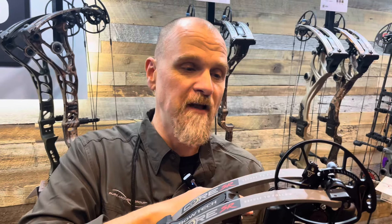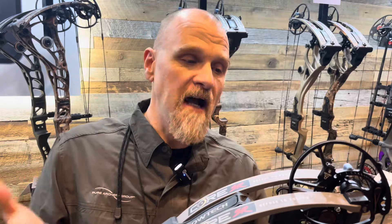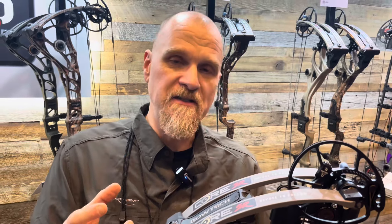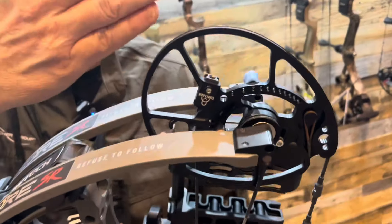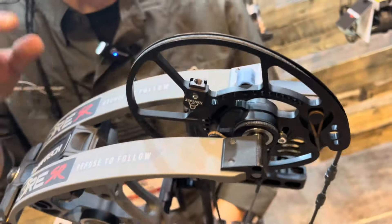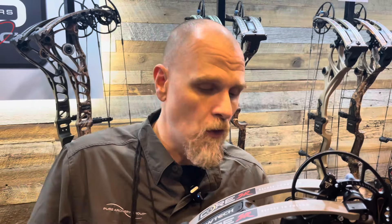It's also available in a couple other models I'll share shortly. Like Deadlock technology, it gives you the ability to adjust your cam. Deadlock gives you the ability to adjust that cam left and right, and TimeLock gives you the ability to adjust your cable length — so there's no need to put it in a bow press to twist or untwist. If you go from extreme climate, hot to cold, cables are going to stretch no matter the manufacturer.